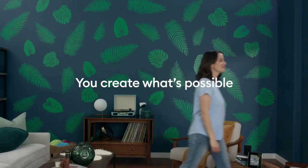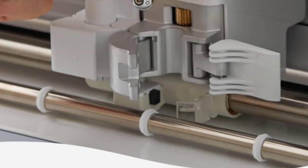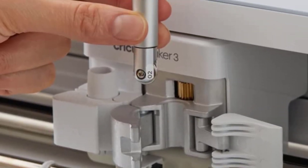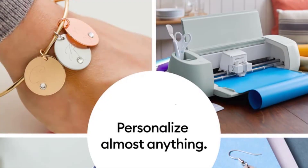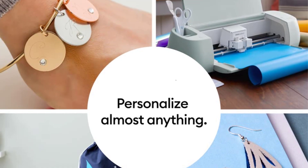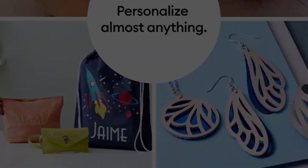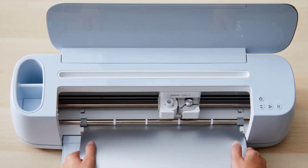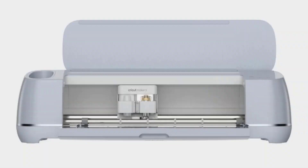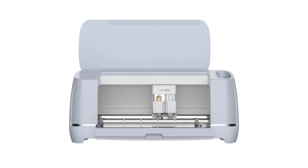Get pro-level heat transfer results with Cricut Easy Press. Create with Cricut vinyl, HTV, infusible ink, cards, paper, foil transfer, and more. Lift, snip, burnish, and weed your favorite paper projects. Make personalized t-shirts, tote bags, pillows, aprons, mugs, tumblers, cards, wall decals, stickers, wood projects, and more. Emboss, score, perforate, debase, and more with Cricut blades.